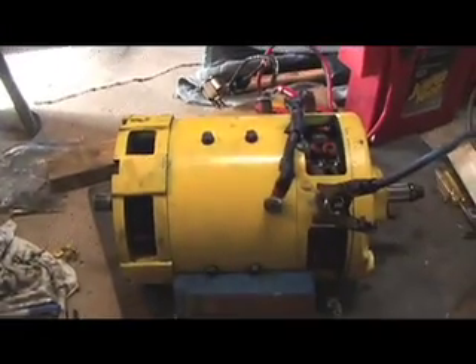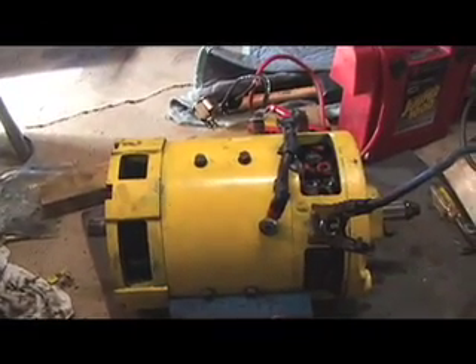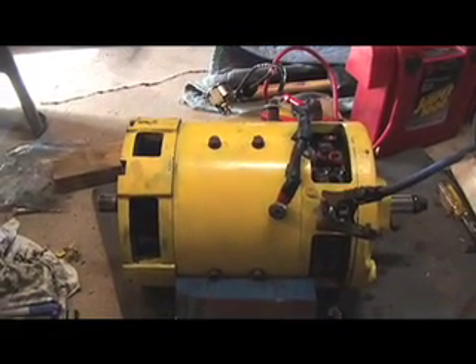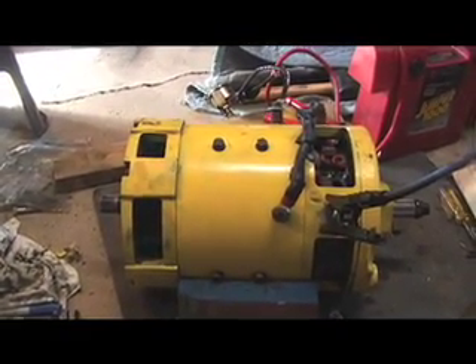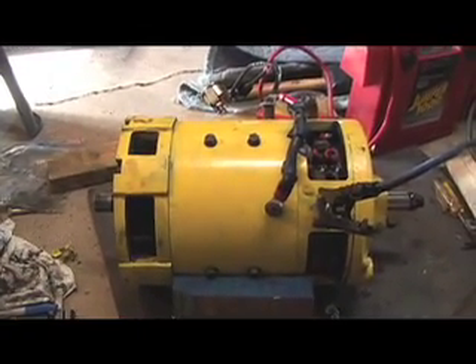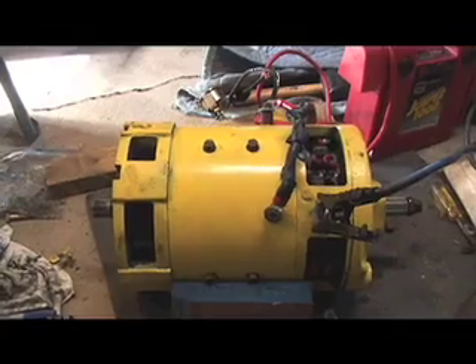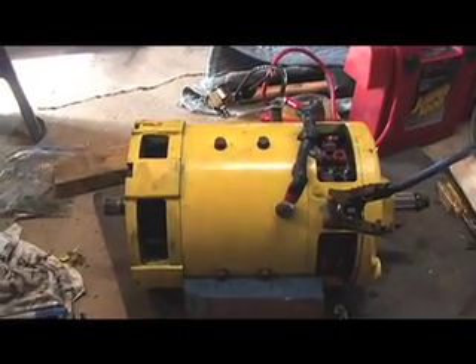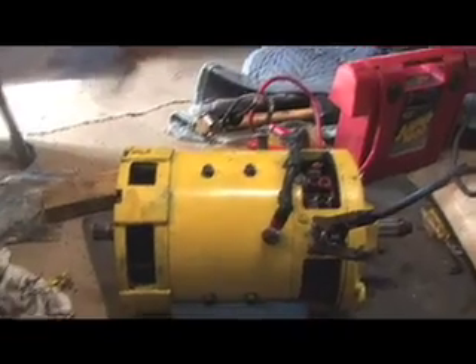The other day when I hooked this up to try it out and make it spin for the first time, it spun the wrong direction. This is a series wound motor, which means that all the electricity goes through both the stator and the rotor. And if you just switch the polarity of the battery to the motor, it still spins the same direction.